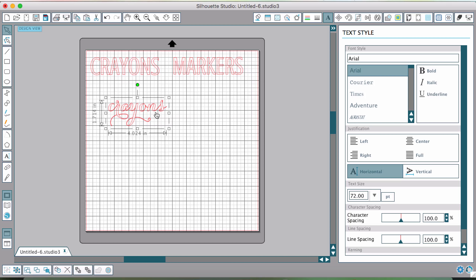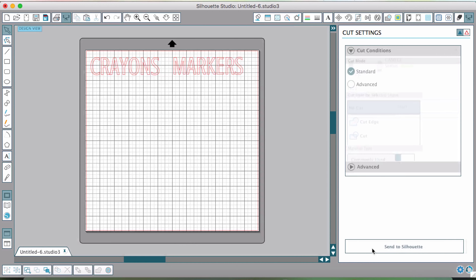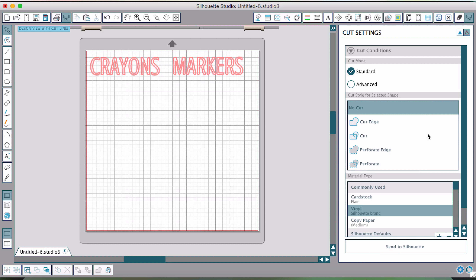We're not going to use the cursive font this time — I just wanted to demonstrate — so I'm going to delete that. Since we have our two labels that we want to cut, we can get ready to send those to the Silhouette. I'm going to push the 'Send to Silhouette' button, and before we actually send and cut, I'm going to go into 'Adjust Cut Settings' and make sure everything is correct. Under material type, I want to make sure I have vinyl selected.